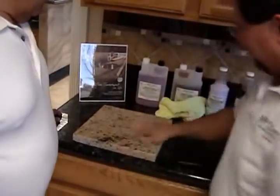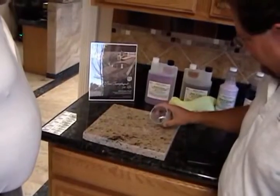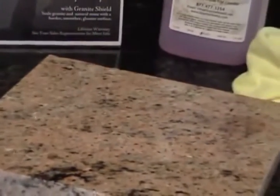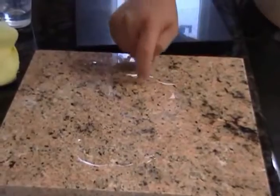This half wasn't sealed by Granite Shield and this half was. You can see on the Granite Shield side the water just rolls away. On this side, we already know that it penetrates and it won't roll away — it's starting to turn dark where it's at already.